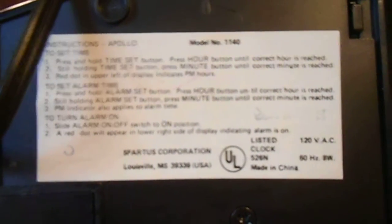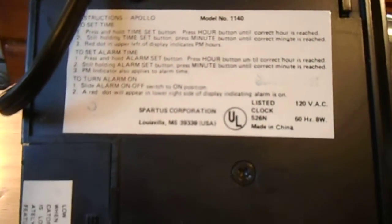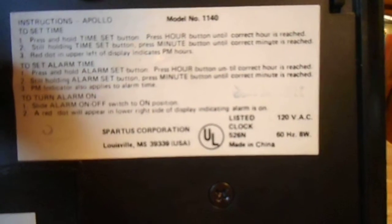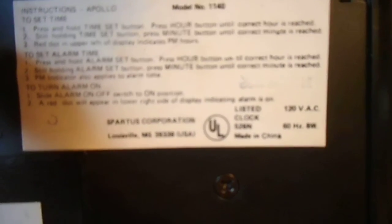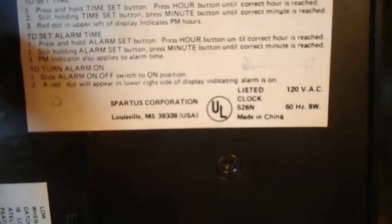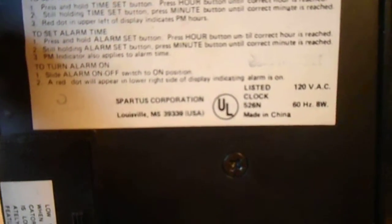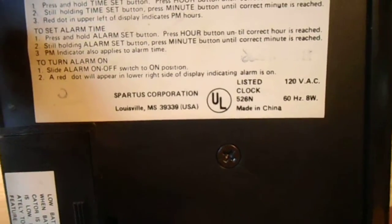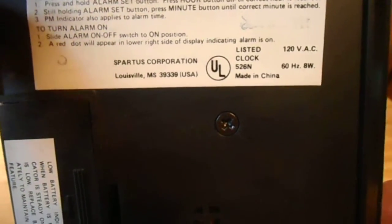Let's see if I can get this to work. It's model number 1140, the Apollo model. UL listed, Spartus Corporation, Louisville, Mississippi, 39339, USA. UL listed, 120 volts, 60 hertz. It's made in China, of all things.